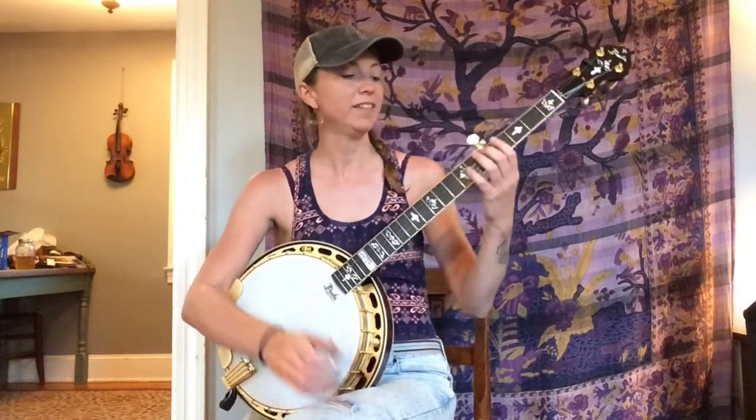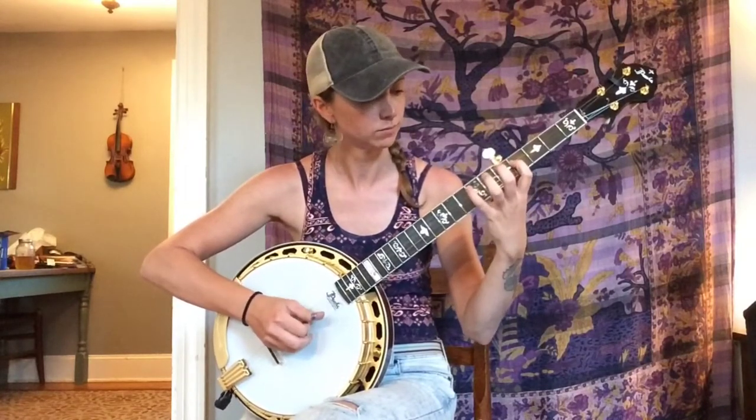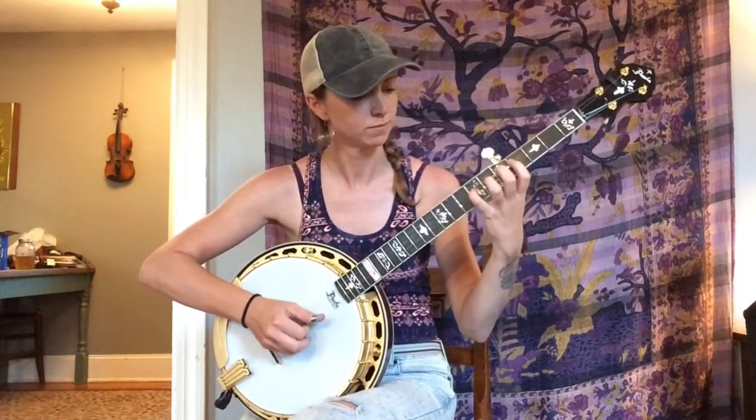Once you get really comfortable just playing straight through the scale like that — and that'll take some time, spend a couple weeks, a couple months, whatever it takes — then try switching it up and picking twice per note. So I'm going to do thumb-index on each note of that scale. Just at that very last one, fifth fret first string, I'll play thumb to middle; otherwise that was just thumb and index.